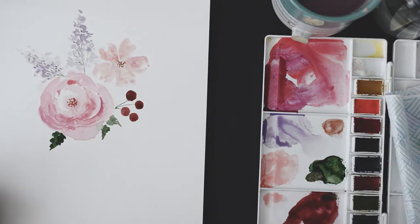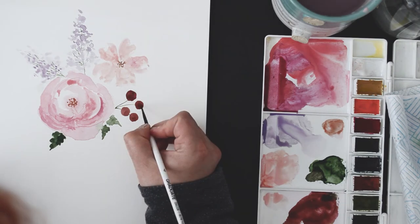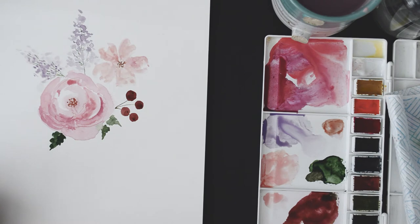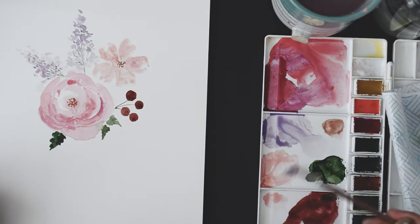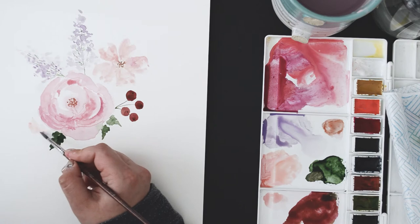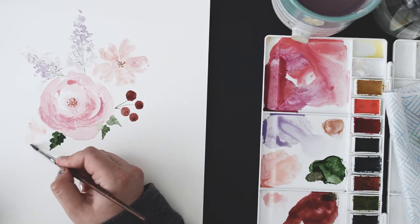I will speed through the process of painting this because I'd like to skip to the part where I show you how to cut up your piece and rearrange all the elements, creating a blank space in the middle where you can add in your design. Hope this will make sense in a minute.